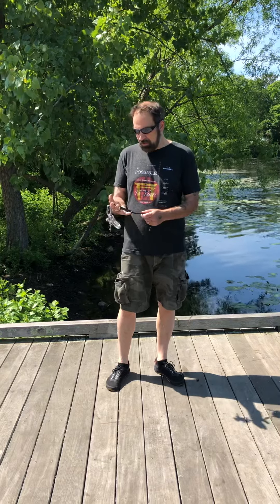Now remember, this gadget here is the best type of self-defense gadget you can have. Very easy to carry, very easy to use. It comes with an instructional video free.